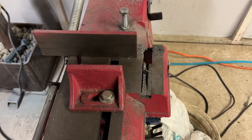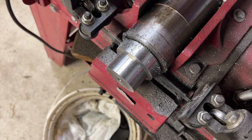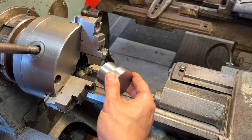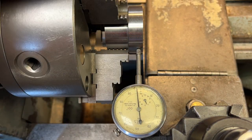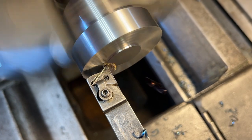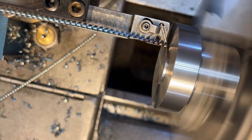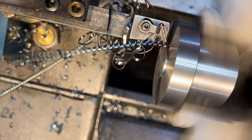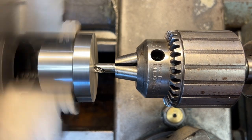Now taking the part out and chopping it off on the bandsaw, then back to the lathe. We're using a three-jaw chuck for this whole operation. Throwing it in the chuck — it's plenty accurate enough; it's not perfect but it's within a couple thou, which is plenty for this part. Now just facing off that back side and bringing the entire part to final length.